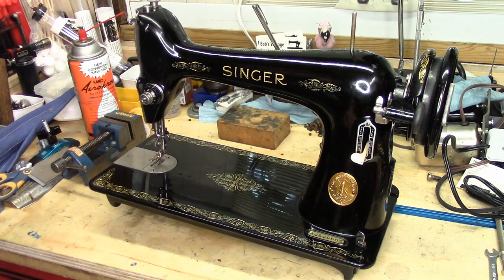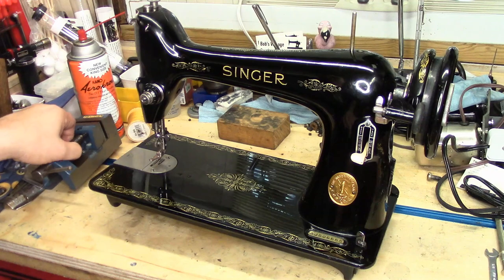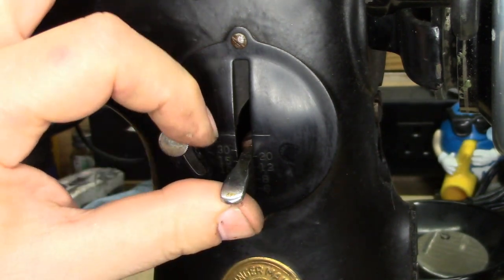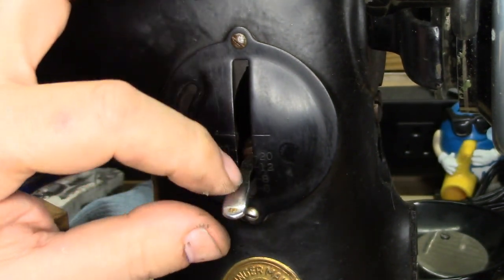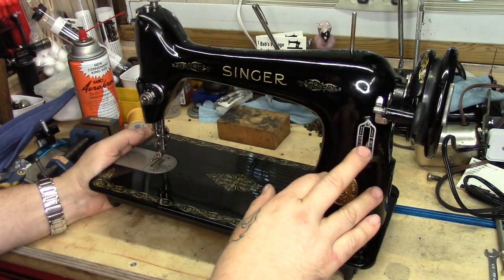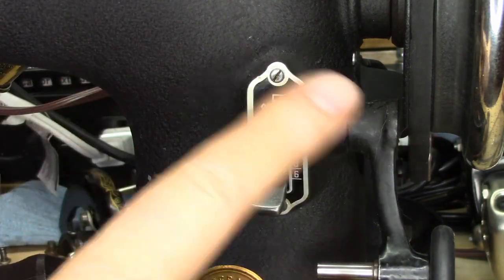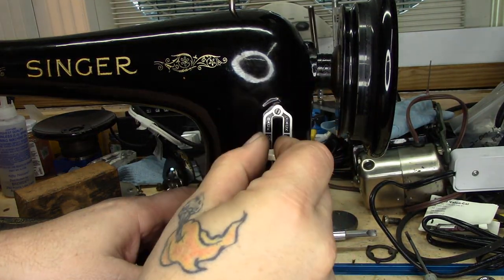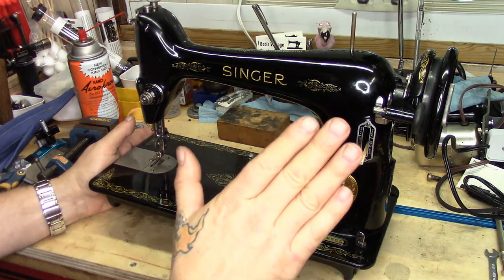Well Chris, I am more than happy to oblige. The thing about the 66 and reverse is they're not true reverse like you would have on a 201 or some of the later model 15s, where you have the round dial with the adjuster that gives you proportional reverse. What the 66 gives you — the ones that have it — is back tack. Not all 66s with a lever-type stitch adjustment give you back tack; it will say on the machine if it does. There's no true proportional reverse on a 66.